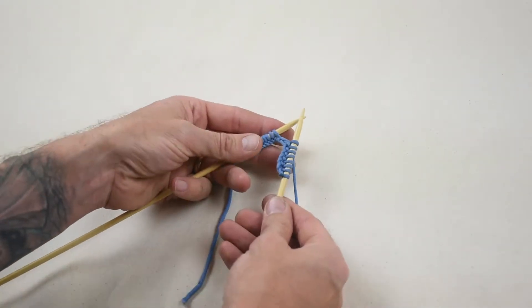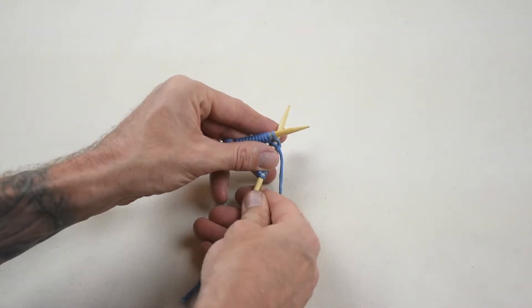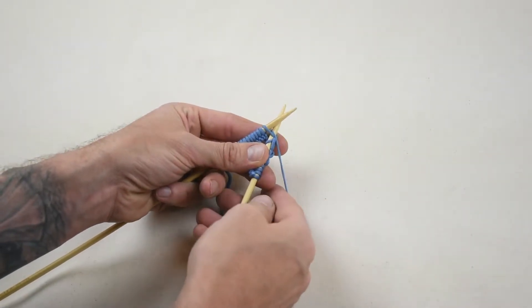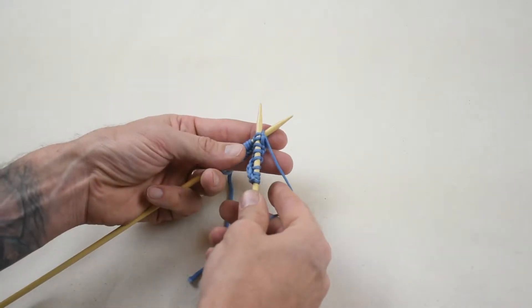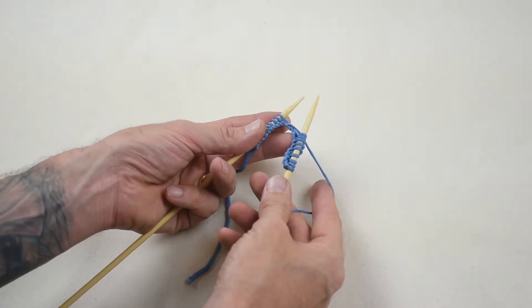With yarn in back, insert the right needle into the left of the first stitch from front to back. Bring the yarn around the top of the right needle from left to right. Pull the yarn through the stitch with the right needle, then use the right needle to slide the stitch completely off of the left needle to create one knit stitch on the right needle.